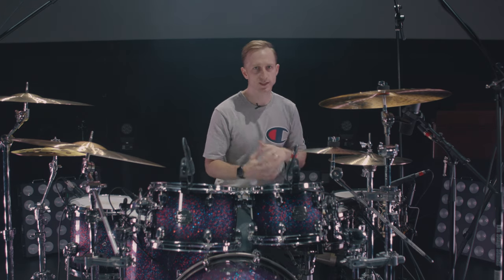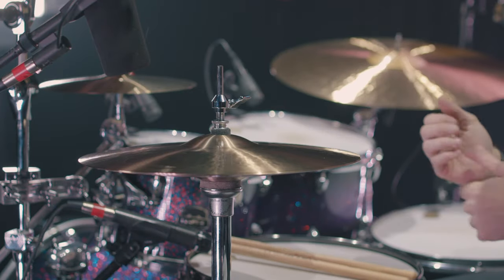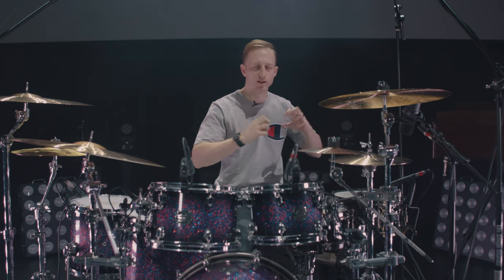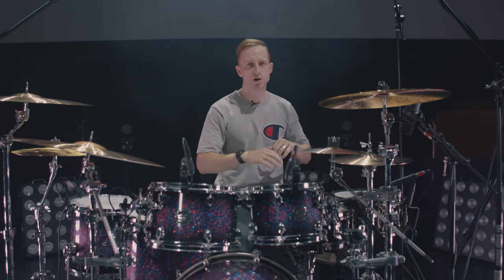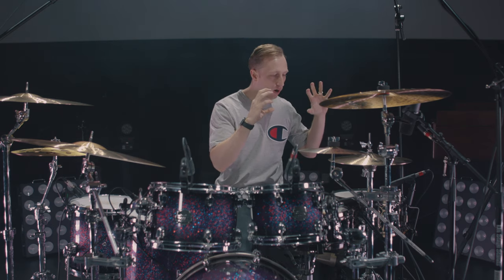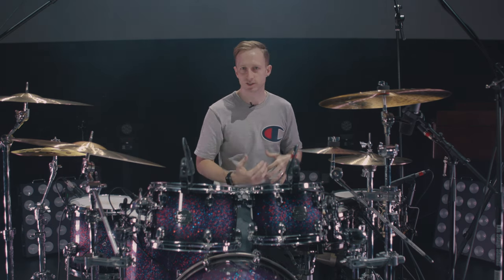These are perfect in that sense because they almost like self-level, if that makes any sense at all. When you really dig in, they kind of level off — they're not overbearing, they're not too bright, they're not way too washy, they don't get away from you. But they are super articulate, but they're a little darker. I love the darker sound, I love the lean a little bit darker.